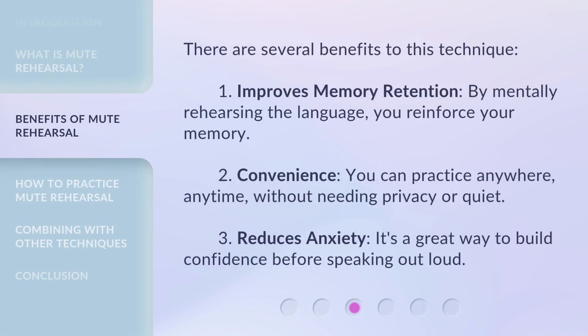There are several benefits to this technique. First, it improves memory retention — by mentally rehearsing the language, you reinforce your memory. Second, convenience — you can practice anywhere, anytime, without needing privacy or quiet. Third, it reduces anxiety — it's a great way to build confidence before speaking out loud.